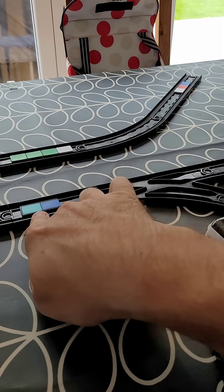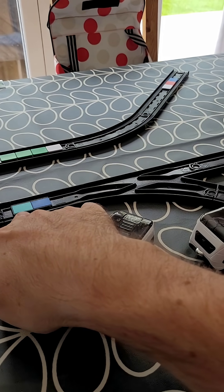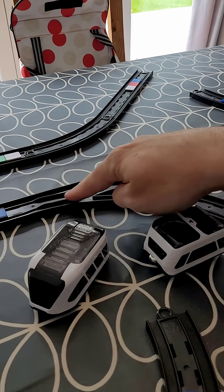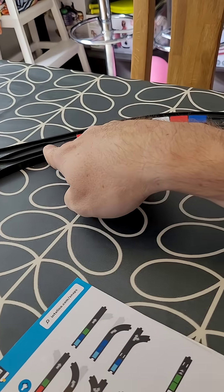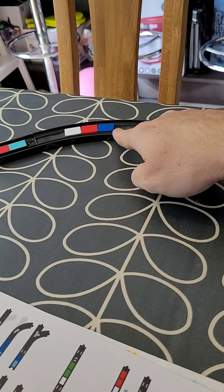And if it goes this way, what will that make it do? That way or that way? Yep, it'll either curve or go straight. And if it goes straight on, it'll go here and stop.